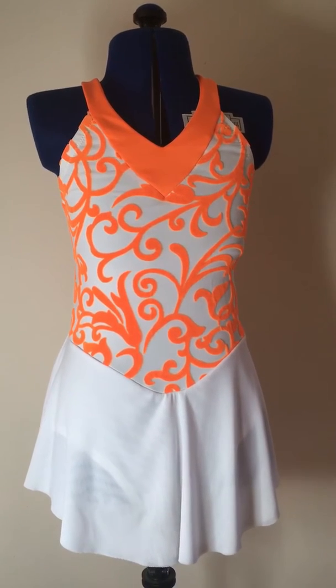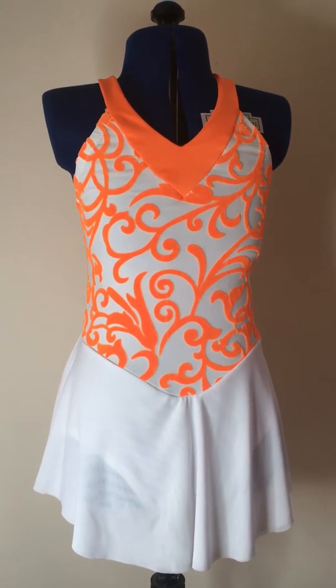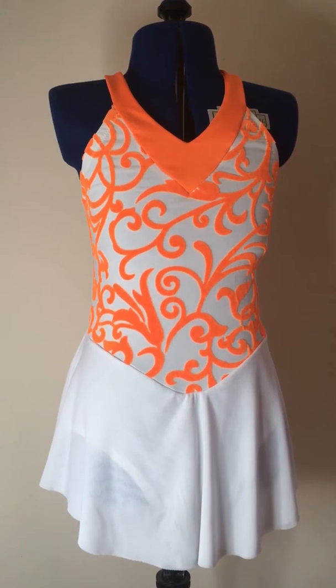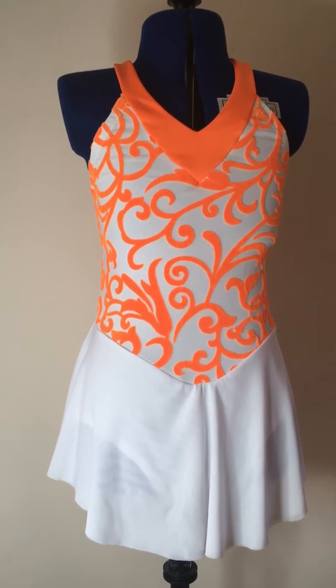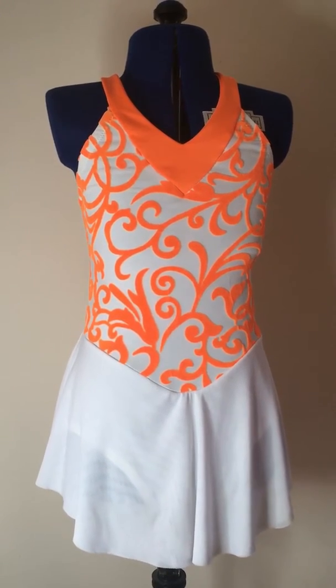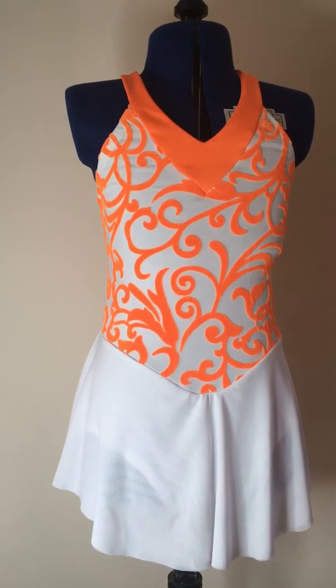This is the last part explaining view A of Kwik Sew 3774. It's completely done except for sewing the straps to the back, and this is because we're about to have a live girl try it on. I can't really tell where they're going to be until then.